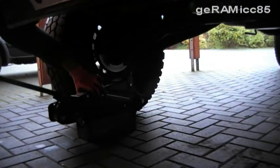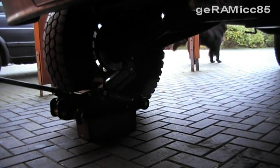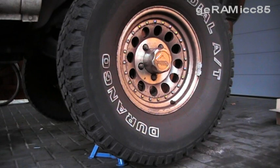First I'm going to take my jack and jack up the front of the vehicle. So I have this side of the car jacked up now.